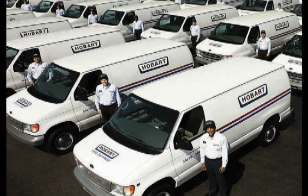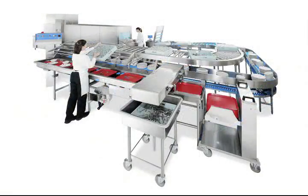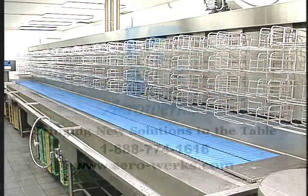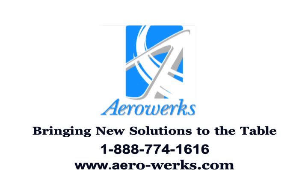Hobart Corporation, our strategic partner, provides nationwide service for all AeroWorks systems. AeroWorks — bringing new solutions to the table.